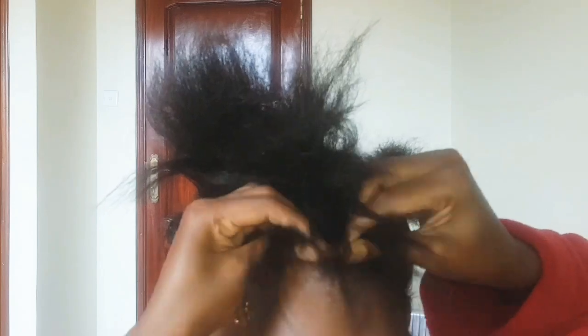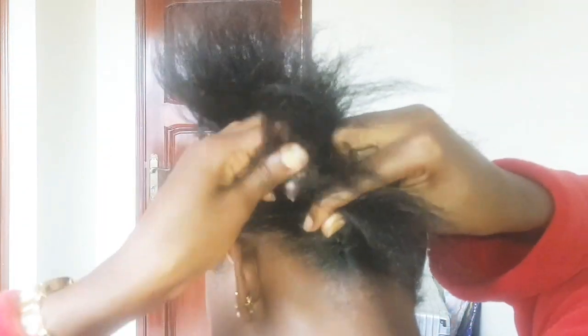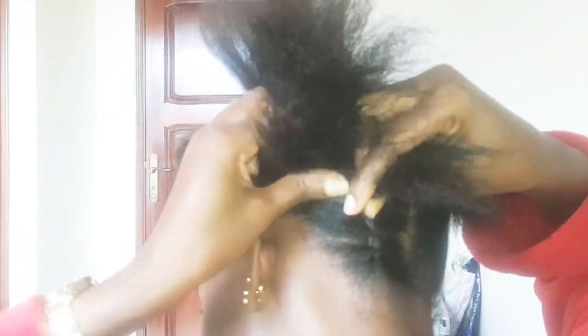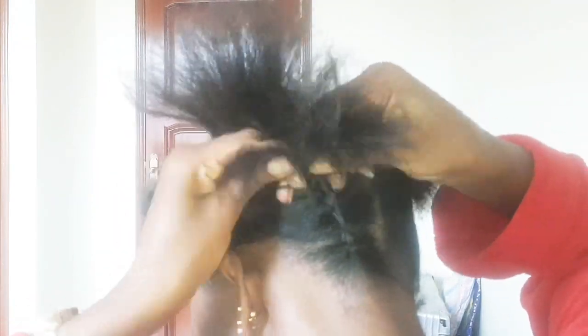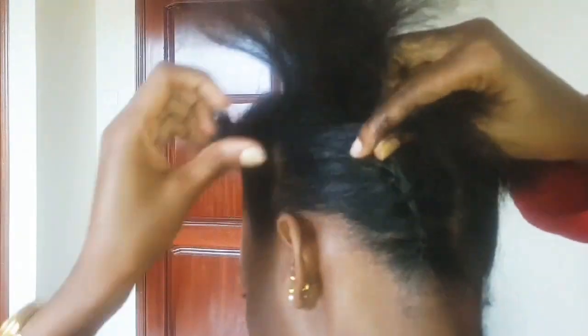I had to braid the back of my hair because it's a little bit short. If you have longer hair, you will not have to braid it. But since my hair is shorter, I need it to be very, very neat — this is a productive style and it will add beauty to my new look, so we're going to braid it up.